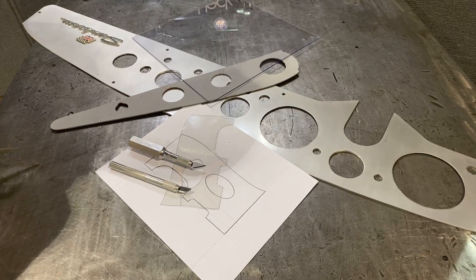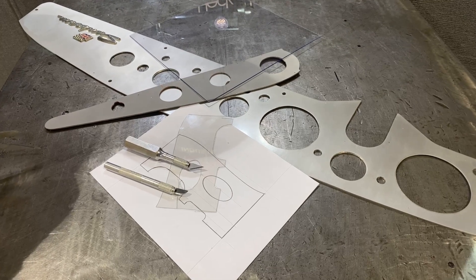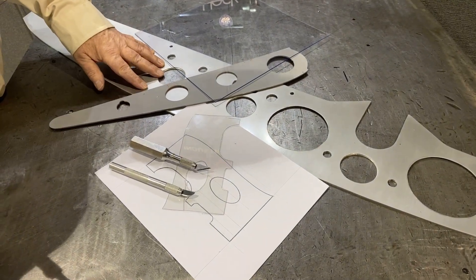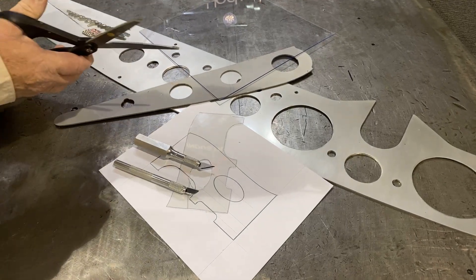The machine will trace the edge of a template to recreate a part one to one. The template can be an existing work piece or one created from plastic or even masonite.